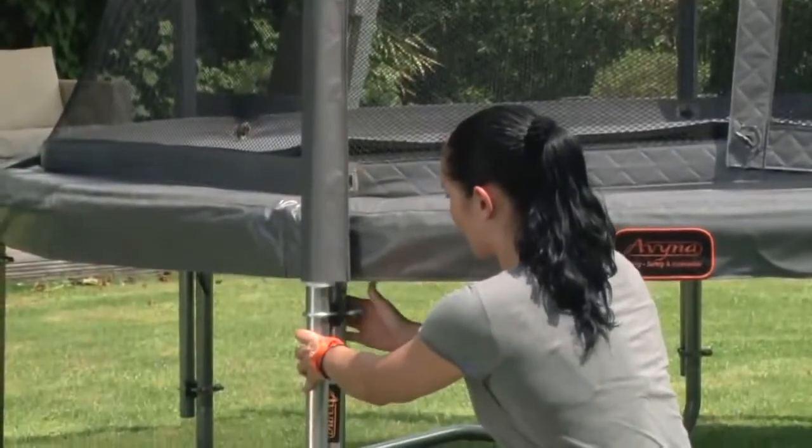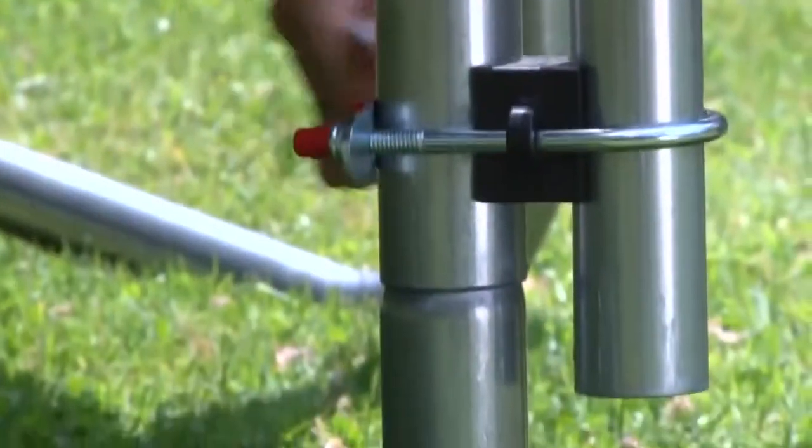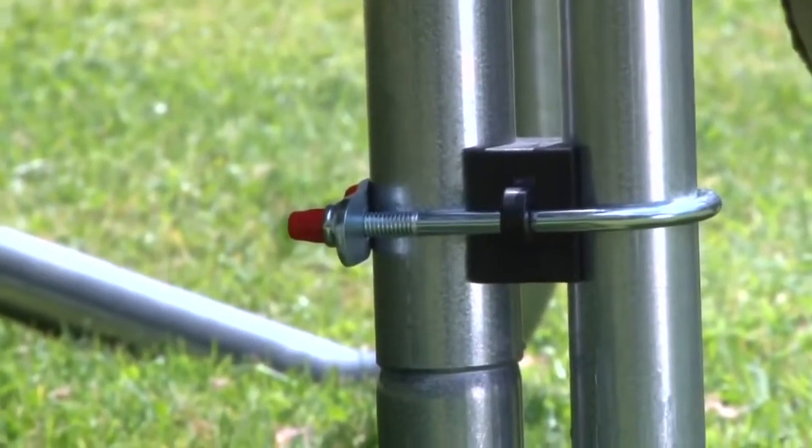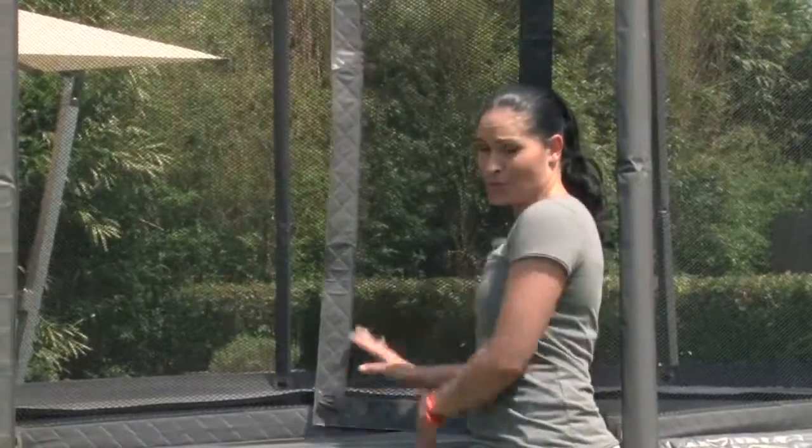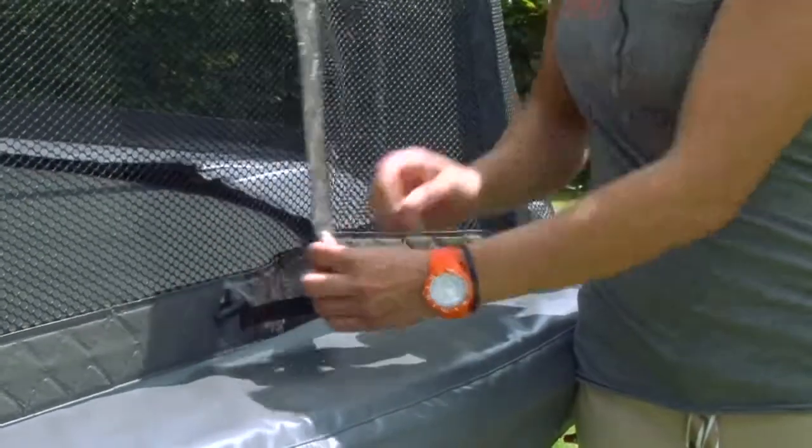The poles are properly and securely attached to the trampoline and the ends of the bolts have protective caps. The net should close properly so that children don't fall out and certainly so that small children don't get in on their own. Make sure you do this properly.